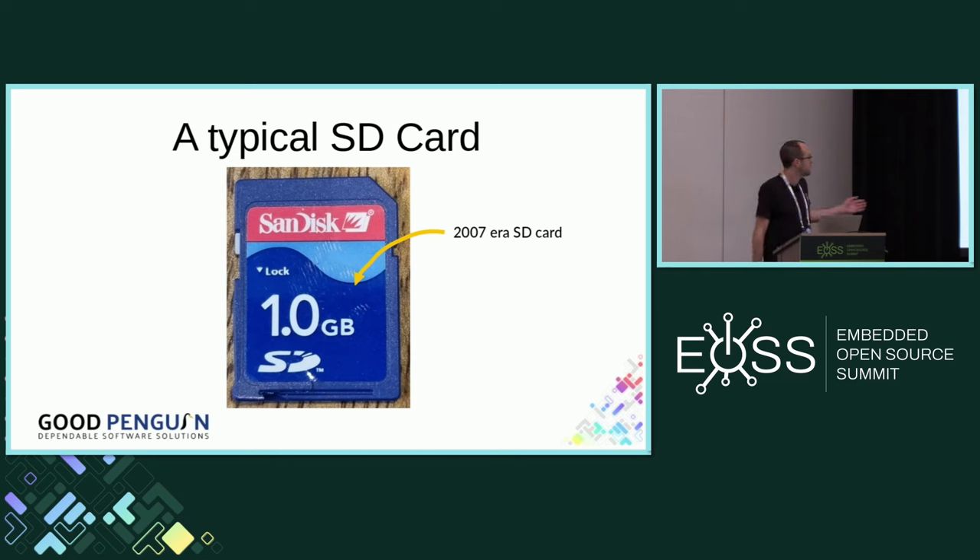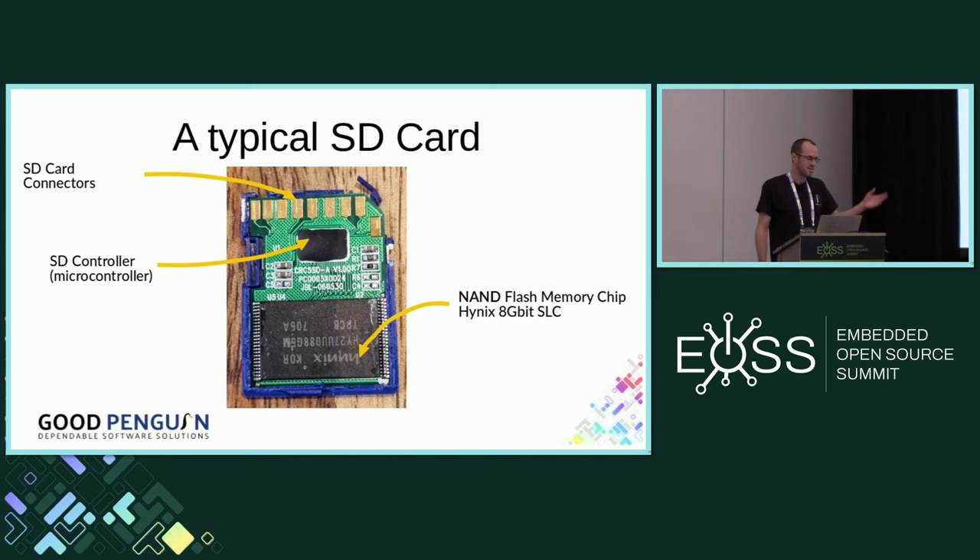If we take a typical SD card — this is actually one I found in my attic from 2007. I hoped to find some photos of me at university on there, but as it turns out, it was corrupt. If we take the lid off, you can see SD card connectors at the top that mate the SD card with the PC or reader. The chip at the bottom is a flash memory chip — that's where all your data is stored. The bit in between is an SD controller, a microcontroller, and that's really important. It translates requests from the host that adhere to the SD specification and relays those to NAND commands, and also does important jobs managing the life of the NAND chip.